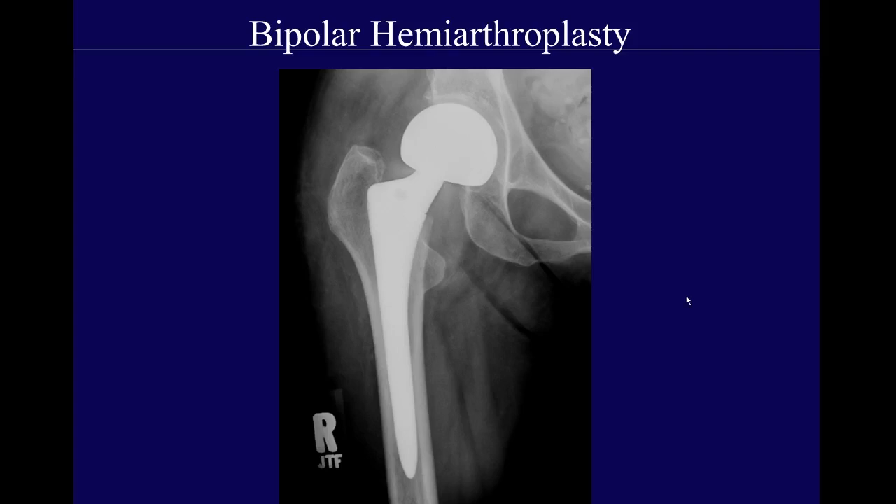In order to protect the native acetabular cartilage, what's often done is called a bipolar hemiarthroplasty. It's still a hemiarthroplasty because they're only replacing the femoral side of the joint, but they'll place a cup in between the femoral head and the native acetabulum. The cup is not fixed into the acetabulum, nor is the acetabulum prepared or reamed in any way — that's why it's still only a hemiarthroplasty.